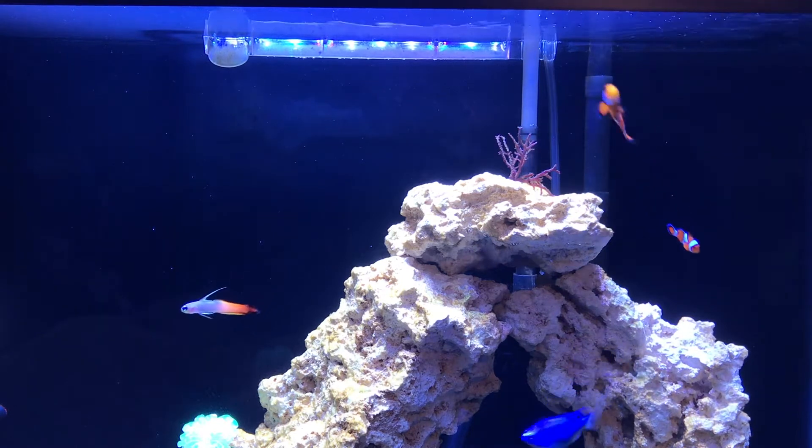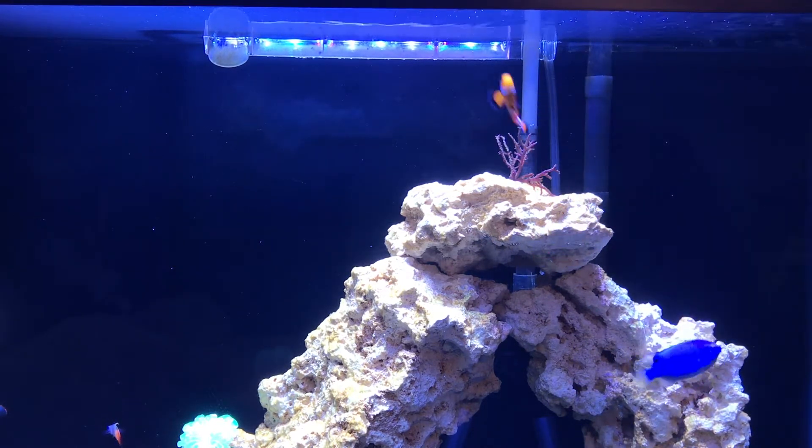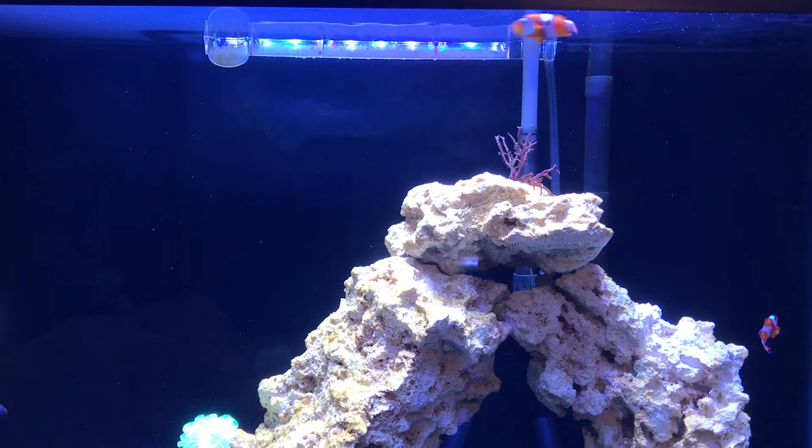Some other benefits to refugiums are they add tank volume, meaning your tank parameters would be more stable because you're adding to your display volume. They can also become a safe haven for copepods if you have fish like mandarins or dragonets that will eat copepods. It's a nice area to have them breeding where the fish can't eat them, so you have a constant supply of copepods to your tank.